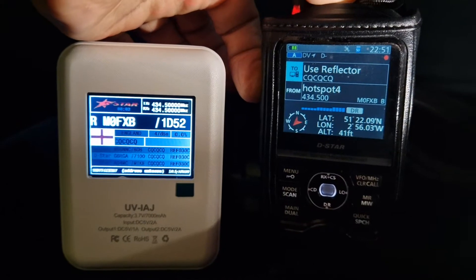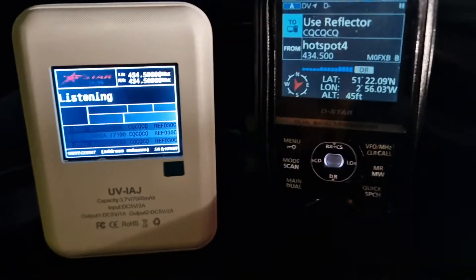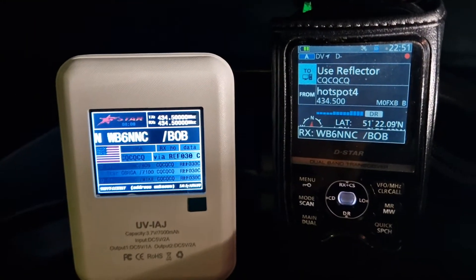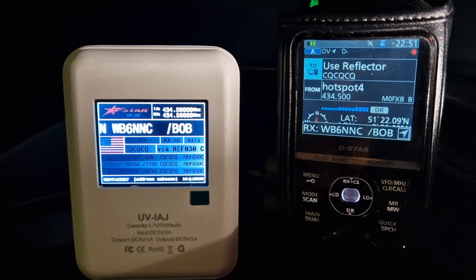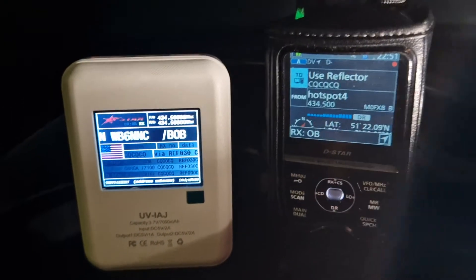WB6NNC, are you receiving me? WB6NNC, M0FXB. Yep, got it. M0FXB, WB6NNC, Northern California — just sitting here in my lawn chair watching the sun go down. Go ahead.